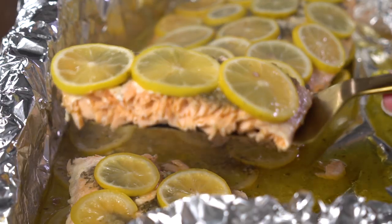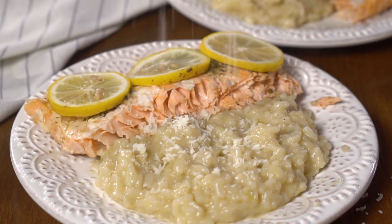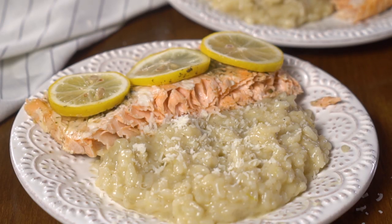Today I'm going to teach you how to make one of our family favorite meals: a lemon herb salmon that you bake in the oven, super simple, and this decadent, creamy, so delicious parmesan risotto that I made in the Instapot. Now if you love decadent homemade from-scratch dinners, don't forget to subscribe so you don't miss anything, and let's get started.